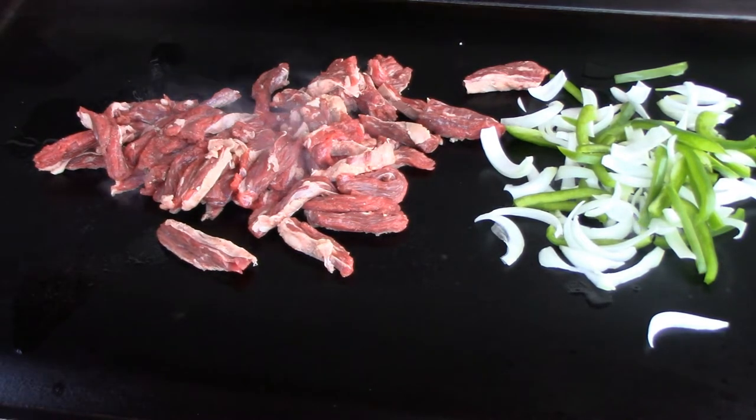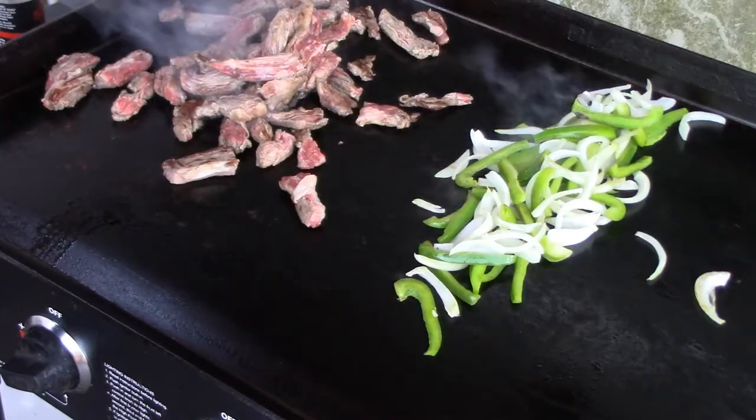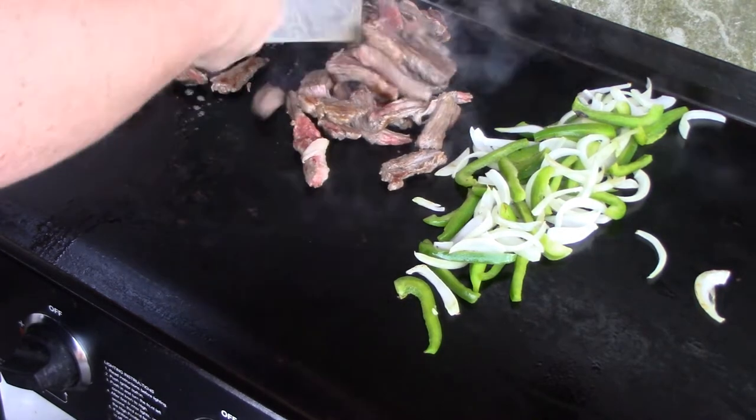Let it cook until it's done and we'll be right back. It's been about two or three minutes — just take and stir through your meat.